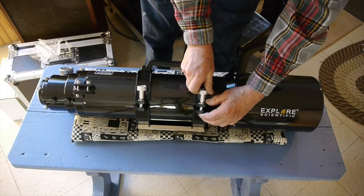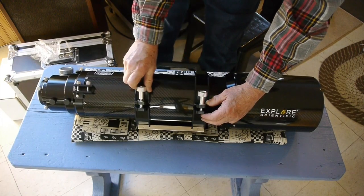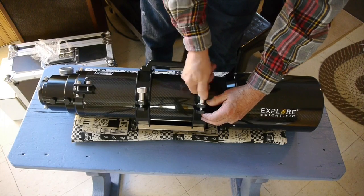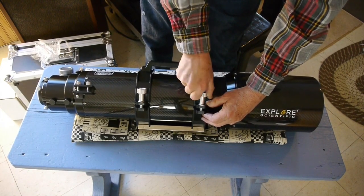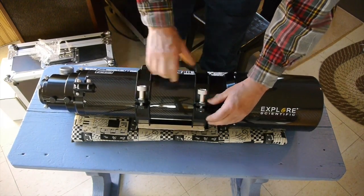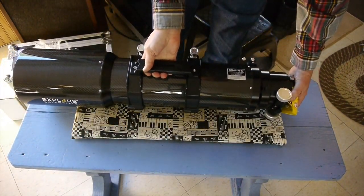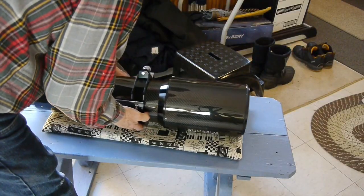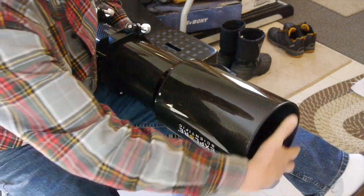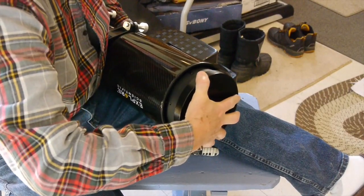This cradle ring has a handle and it also contains a Vixen-style dovetail plate, so you have everything you need to mount this on a tripod — or in my case, I'll be mounting it on my pier in my observatory. These cradle rings are a very good feature because they allow you to easily loosen and slide the telescope where you need it for balance. Here I'm just sliding the dew shield back so I can take off that cover.